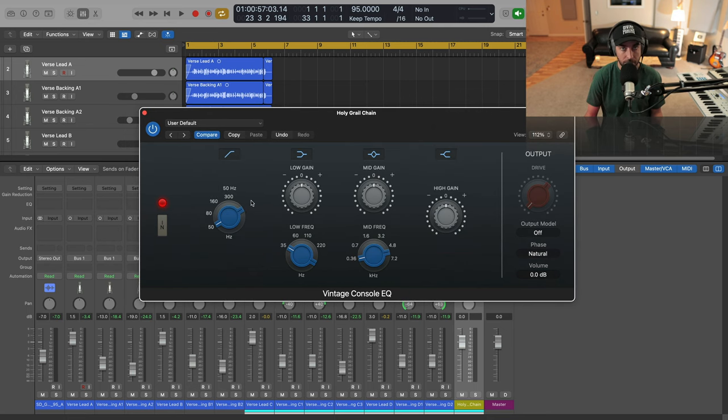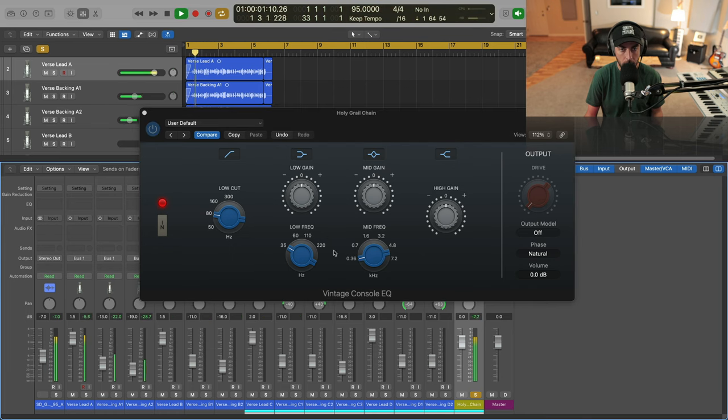Let's adjust the high pass frequency first — I'm probably going to go towards 80 Hz, but you can do this to taste. You'll notice if we do too much, the vocal will get thin. After that, moving over to the low gain, we can take some of that low murkiness and mud out of the vocal. That's going to have it sitting nice and clean.